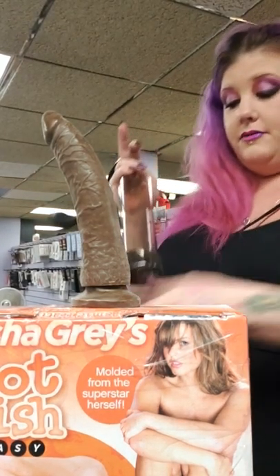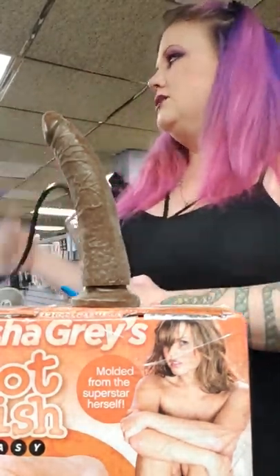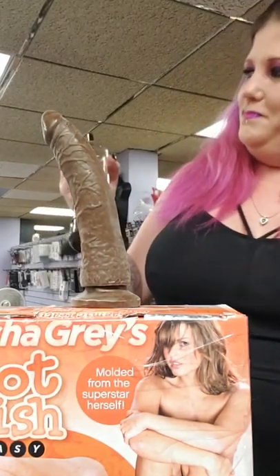I guess I'm going to go with the pump I originally had. Today we're showing cock pumps. What you see is what you get.